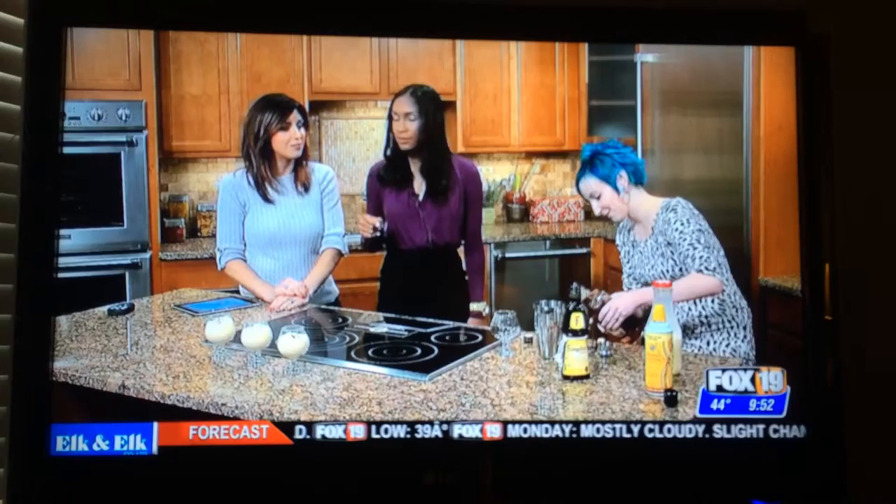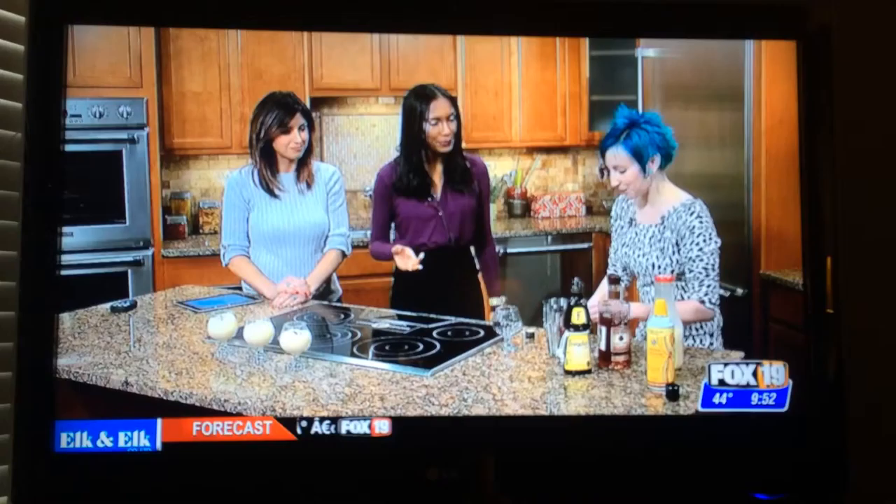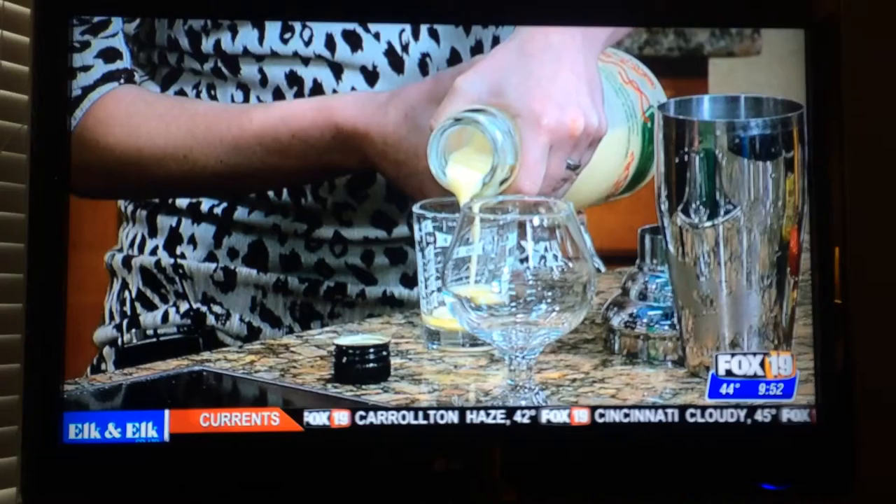Of course, you can go without any alcohol and just do the whipped cream, which is very good — a mocktail. Just don't add too much nutmeg to that. Can you do this hot? You could — I would test it first, just because whenever you heat something this rich, it might split, especially when you're adding alcohol. Good point.